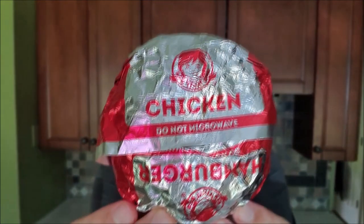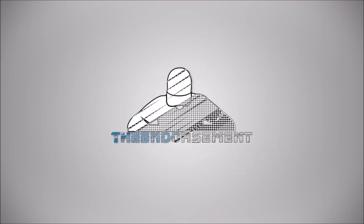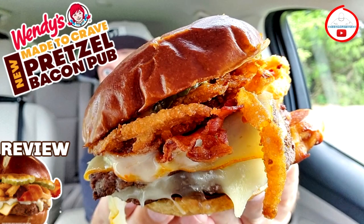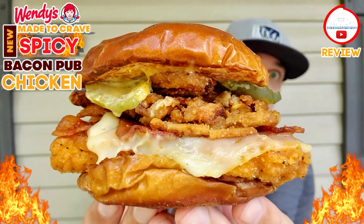This is the third and final installment from the Wendy's Pretzel Bacon Pub Series. I went with the spicy chicken. What is up everyone? It is The Endorsement and it is time for another review. This is where I try something and tell you if you should like it or not — I can be very persuasive. This is the final video in the Wendy's Pretzel Bacon Pub Series. I already did the pub fries and the burger. So now we're going to try the spicy chicken version of the Pretzel Bacon Pub.